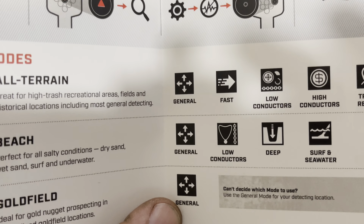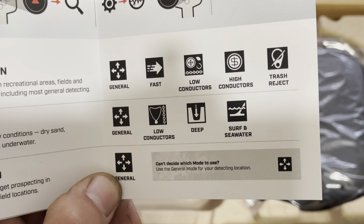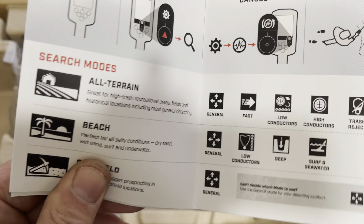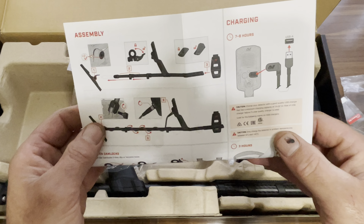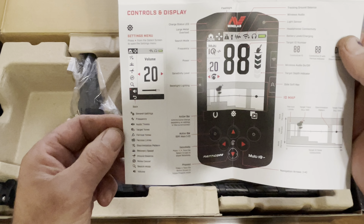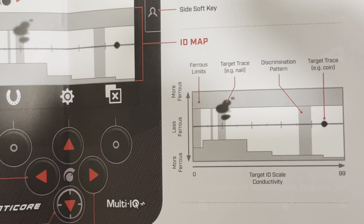Let's zoom in a little bit. All terrain: general, fast, low conductors, high conductors, trash reject. Beaches: general, low conductors, deep. Surfing, water, and then goldfield — well, that's if anybody ever uses it. Probably use it on the beach though, dry sand. It's important to read the controls and display so you can understand your mapping. Target ID scale — it kind of has a target trace, just like the CTX. Cool, I'm familiar with that.